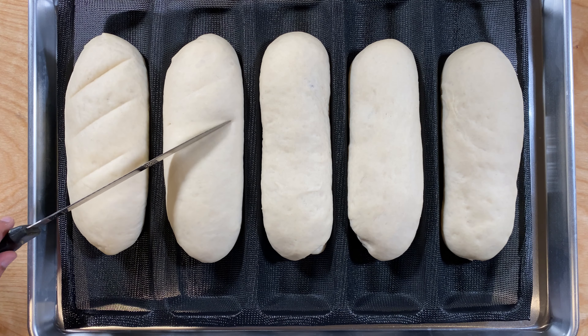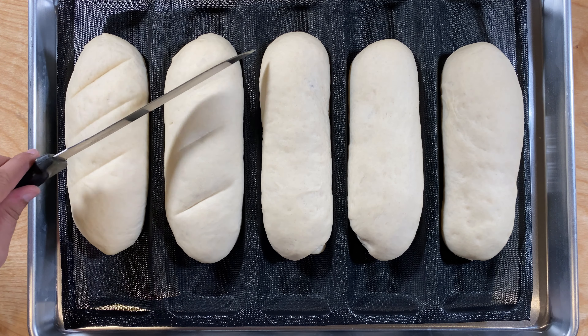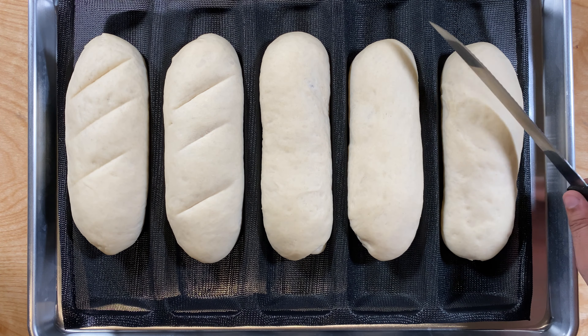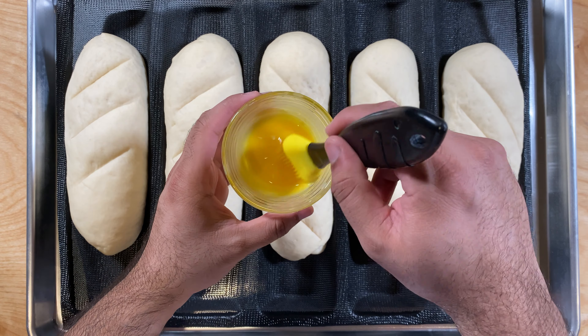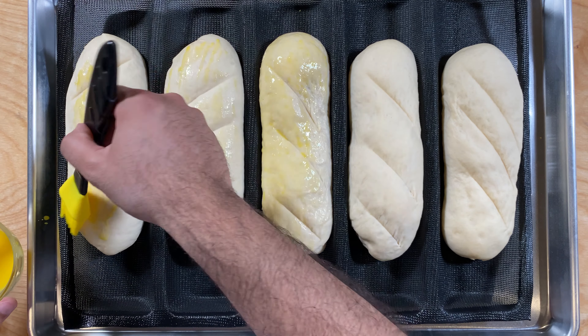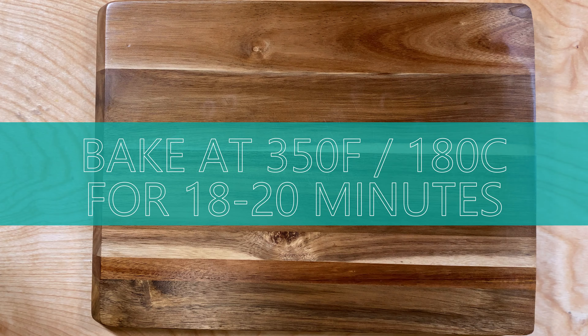Before we bake it we want to add some slashes to this bread. This step is called scoring the bread, and it helps it rise even nicer in the oven. Finally, apply some egg wash to the bread — this will give it a golden color. If you don't like eggs, just apply a milk wash instead. Bake at 350°F or 180°C for 18 to 20 minutes.